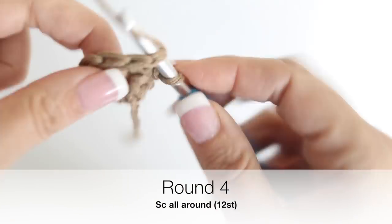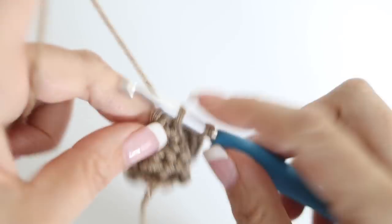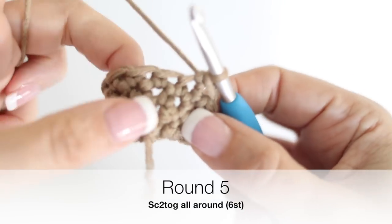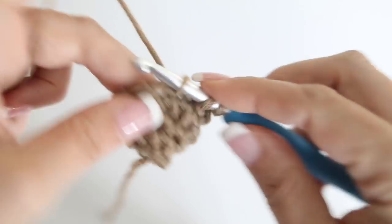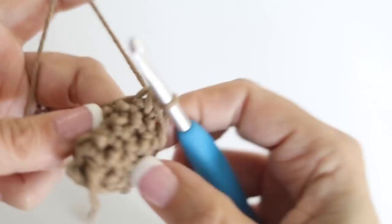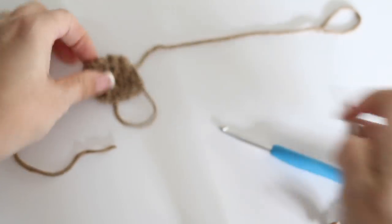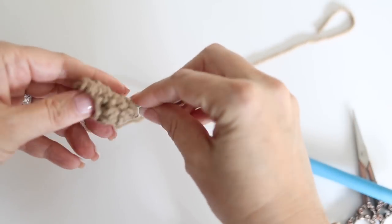For round four, make one single crochet in each stitch all around - you will have 12 single crochets at the end of round four. For round five, decrease by turning each two stitches into one, doing that six times all around. At the end of that last round you will have six stitches left and it is time to fasten off. Make another ear exactly the same way. Sew in the loose tail at the back of each ear, but leave the tail at the bottom to sew it onto your reindeer's head.